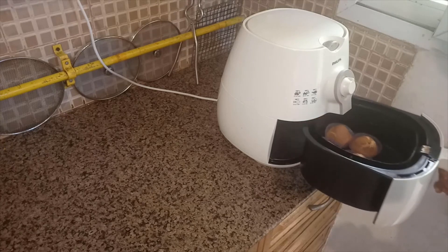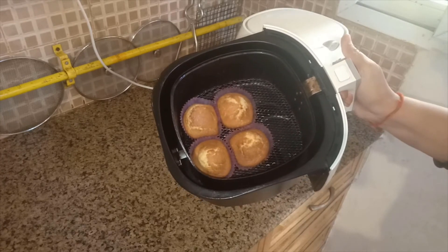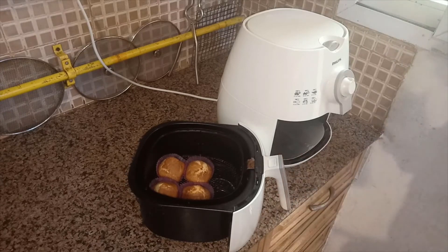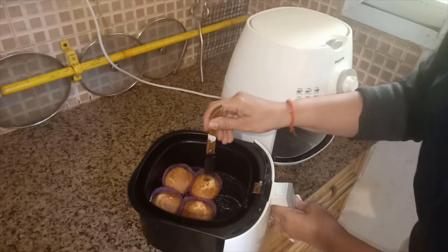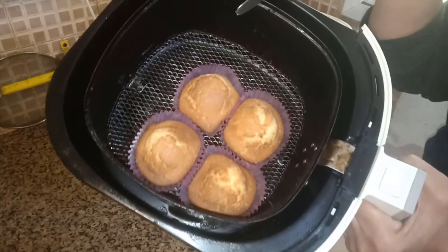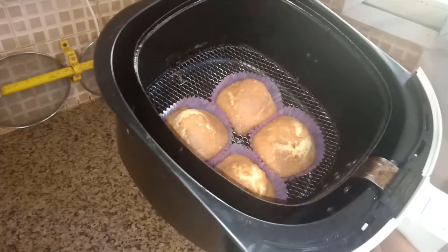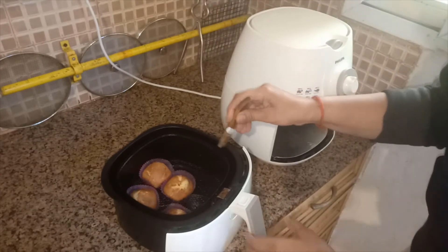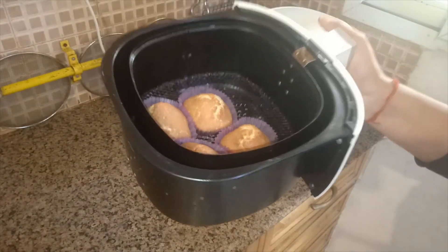So friends, just to show you the color — see, this is my first lot of plain muffins. This toothpick test is a very good way to check if they are done. If the toothpick comes out clean, that means our muffins are ready. The whole house is smelling of cakes and muffins! Now I will start on the next lot.